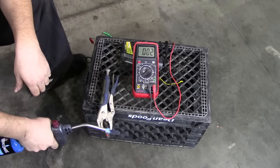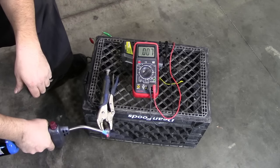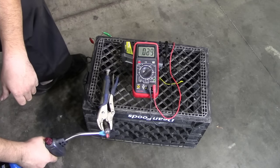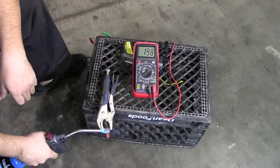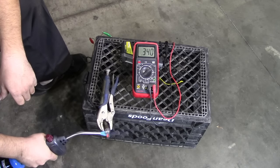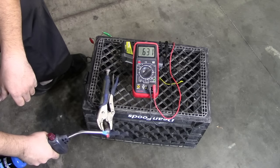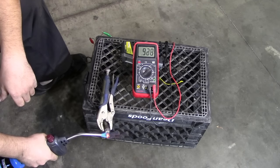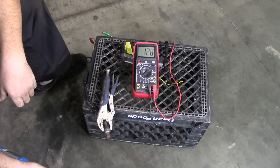It shouldn't take a whole lot of time to get this warmed up. There we go — we're getting some voltage. It's going up. There we go, that's pretty close to one volt. Now we're just going to remove the torch and watch it go down.